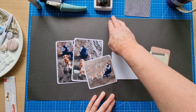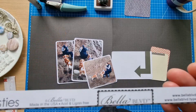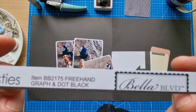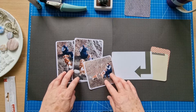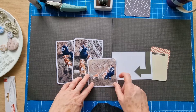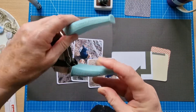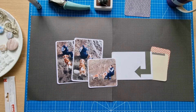The paper I'm using today is Bella Boulevard Bella Besties — freehand graph and dot, black. I've used this many times and today it's the black one. I've got my three photos here, already mounted onto white textured cardstock, and I've rounded the corners using my We Are Memory Keepers corner chomper — I almost always use the quarter inch side.